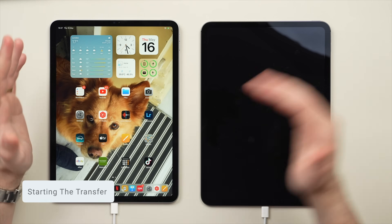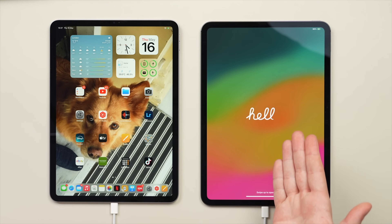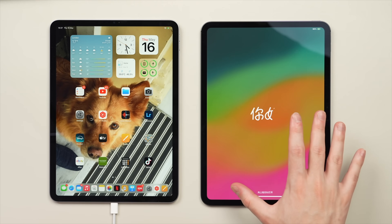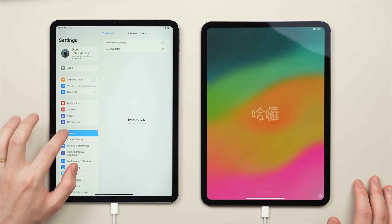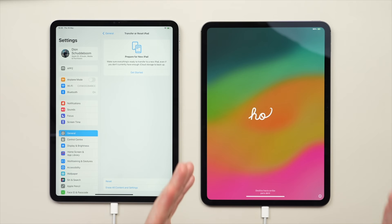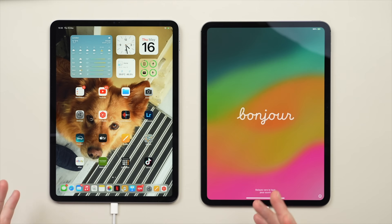Now that everything is ready, we can go ahead and get started. Move over to the new tablet and you should have the 'Hello' screen. If you don't have this screen, or if you've already started the setup process on the new iPad and want to transfer things over later, go into Settings, then General, scroll down to Transfer or Reset iPad, and tap Erase All Content and Settings. That will essentially erase the new iPad and bring you back to the start of the setup process at the Hello screen, which is where we need to be to start the transfer.